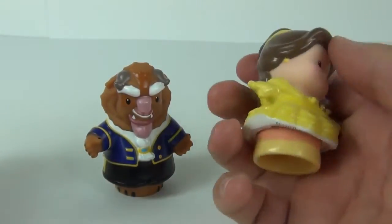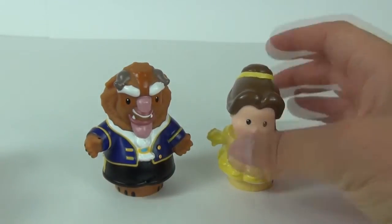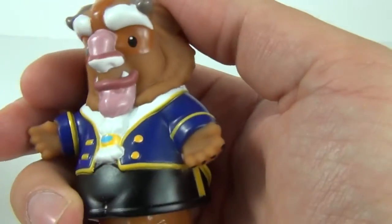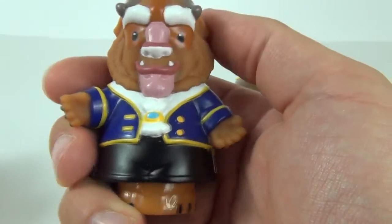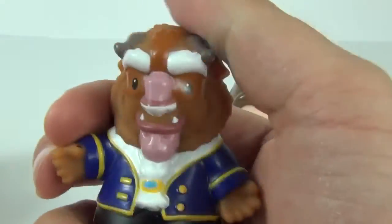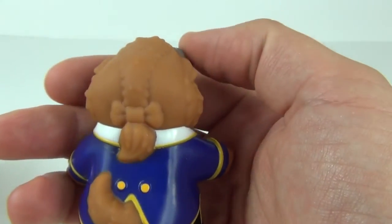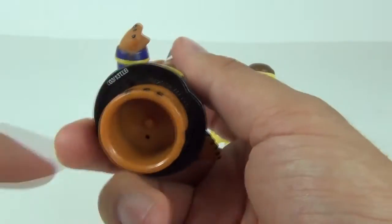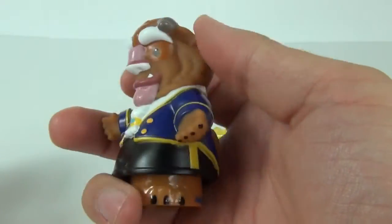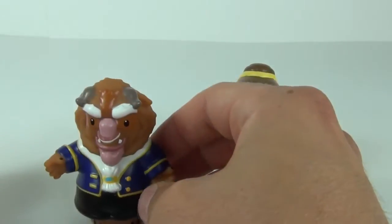These are fixed in position — you can't move the limbs. Little People is printed on the bottom. Here is the Beast looking really cool with all of his blue, black, and white clothing on and a really cute looking face. Yes, it is possible to have a cute Beast and here is the proof. Again, there is the circle underneath to slot it into the palace, which should play music as well. A very cool looking toy.